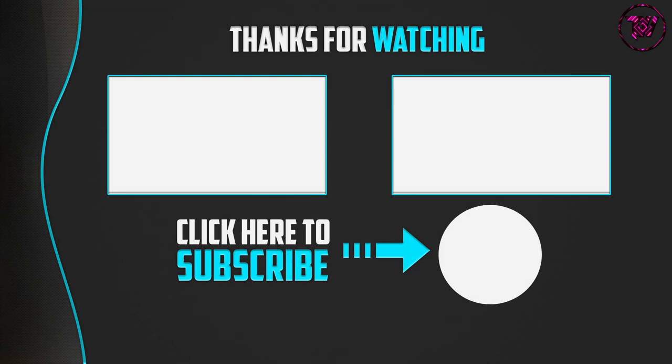Thank you for watching. I hope you liked this video. If it was helpful, please make sure to like, comment, and subscribe. If you have any questions related to these products, you can leave a comment down below and I'll get back to you as soon as possible.